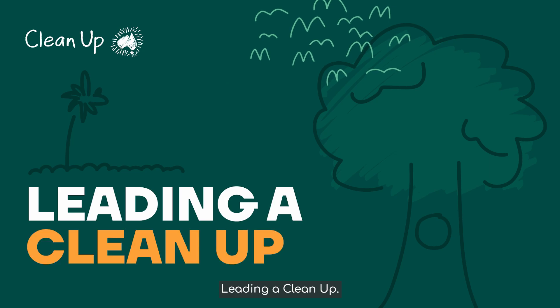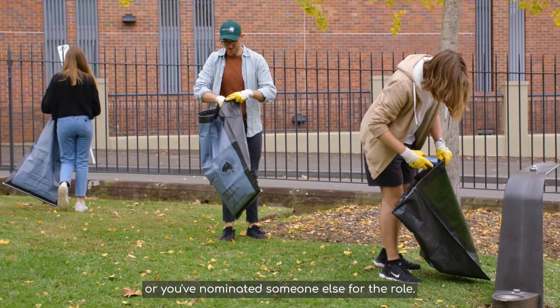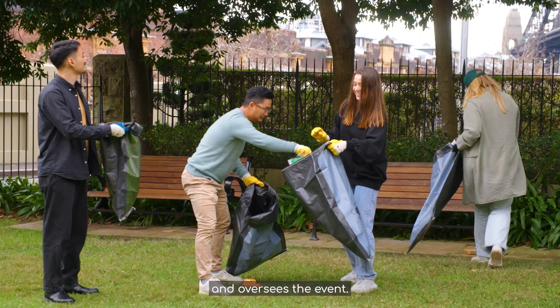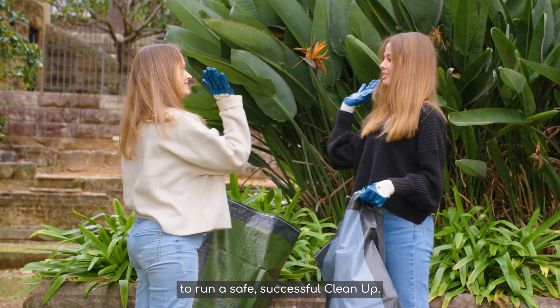Leading a clean-up. If you register a clean-up, you're either a site supervisor or you've nominated someone else for the role. The site supervisor plans, coordinates and oversees the event. Here's everything you need to know to run a safe, successful clean-up.